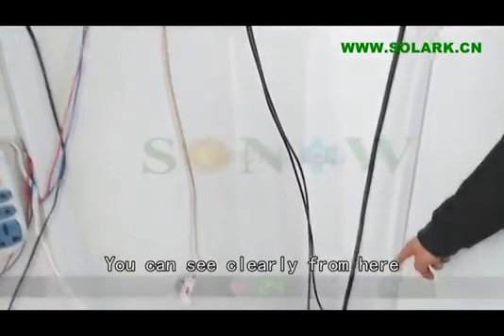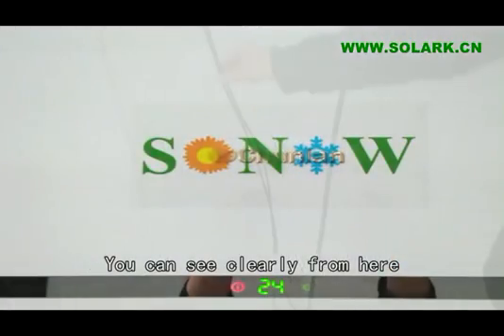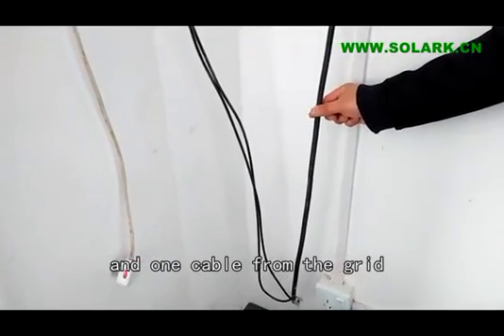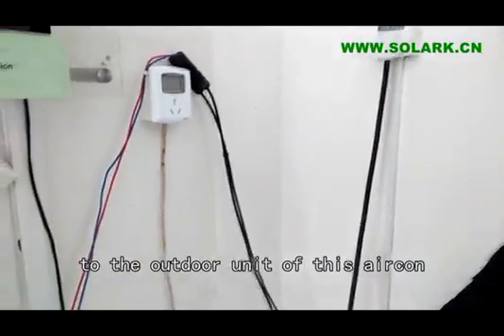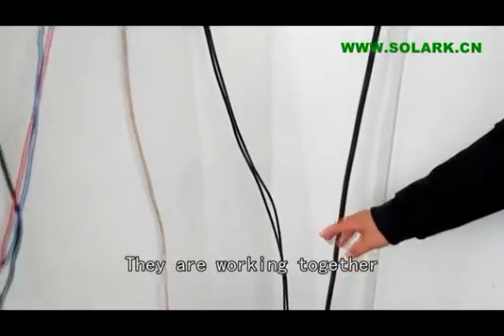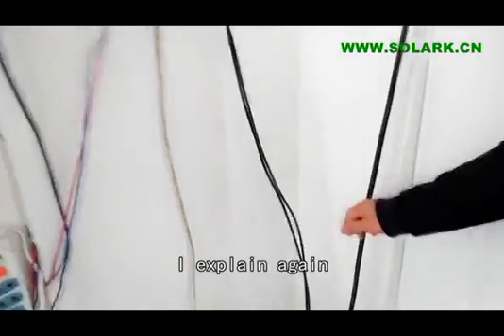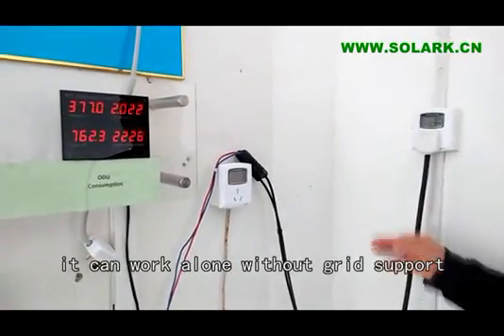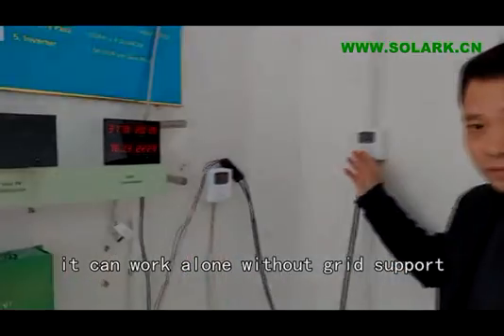You can see clearly from here: one pair of cables from the solar and one cable from the grid go to the outer unit. They work together. I will explain again — if the solar is strong enough, it can work without the grid.